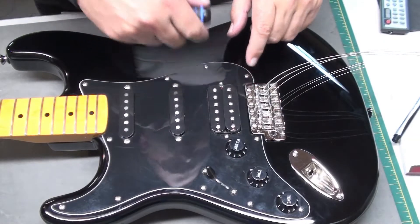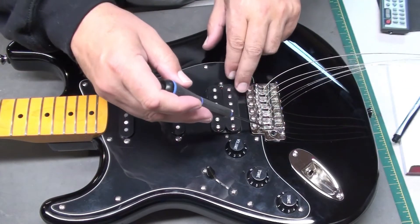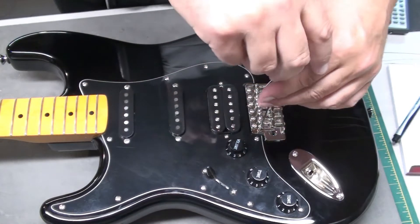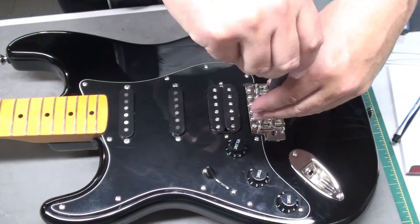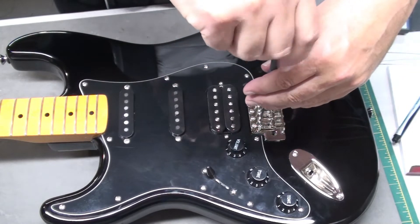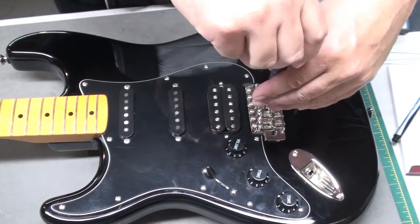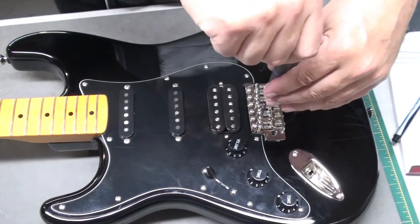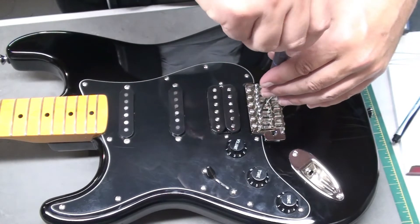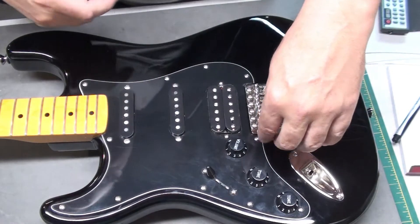While the strings are off and not tightened up, we know that the first and second strings were too low. So what I'm going to do is just raise them up a bit — it's always easier to drop them down under string tension. I'll just raise them up and we can lower them as required.